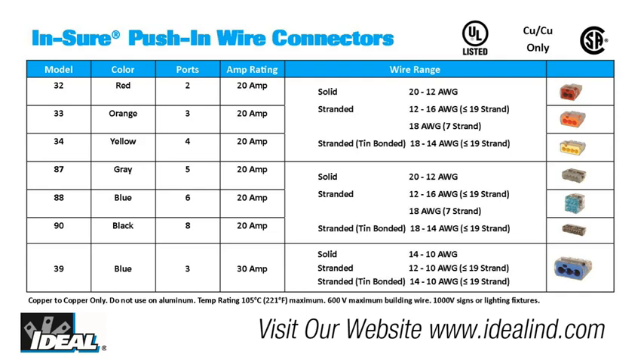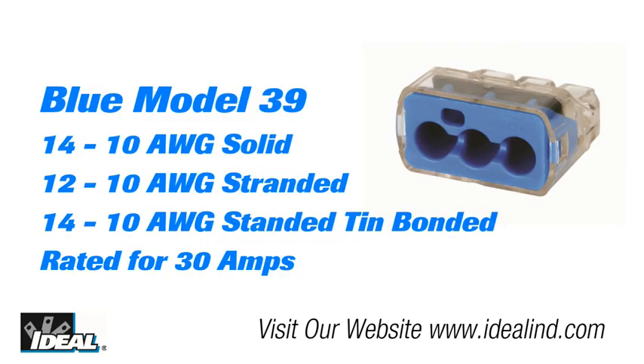However, like a standard twist-on connector, the push-in should not be used on aluminum wiring. Insure connectors come in seven different models and colors, from a two port model all the way up to an eight port model. There is also a three port blue model 39 for 10 gauge solid or stranded wire. Regular push-in connectors are rated to 20 amps, and the model 39 is rated to 30 amps.